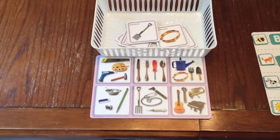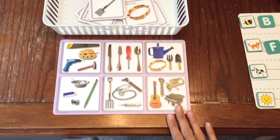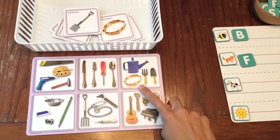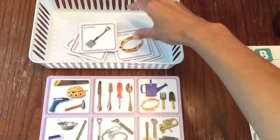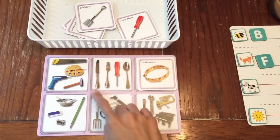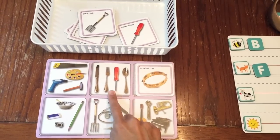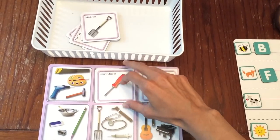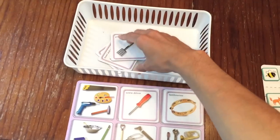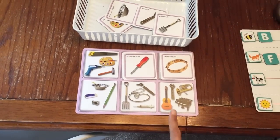Moving on to the next activity — this is a critical thinking and logic activity. The child is going to find what doesn't belong. For example, over here I see gardening tools and then I see an instrument — that one doesn't belong, so the child would match the tambourine. Here are eating utensils — what doesn't belong? The screwdriver. The child finds the one that doesn't belong and on and on. I'll link that below in the description box — I found it on Amazon and it comes with a lot of different mats. It's great for logic and critical thinking work.